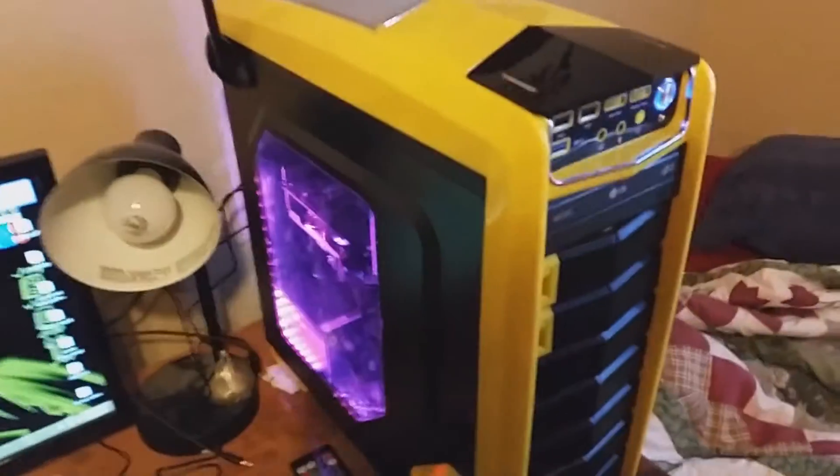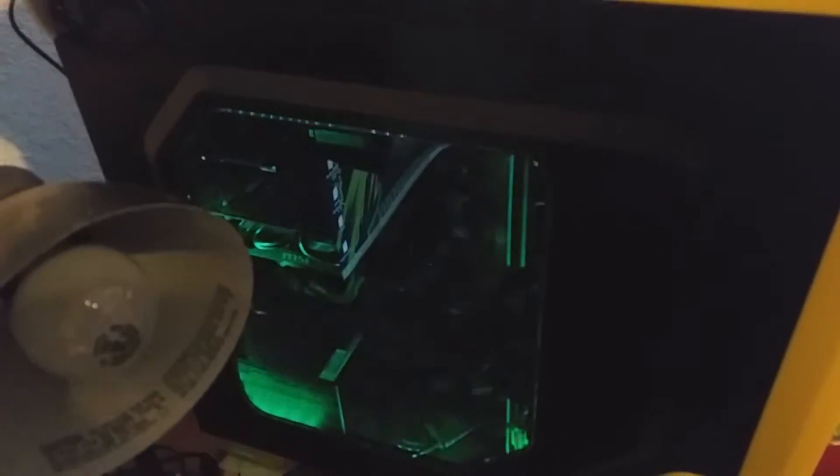And as you can see, that's my setup, guys. If you like this video, like and subscribe. And I almost forgot — if you press certain buttons on my keyboard, it changes colors, and I can make it do this. You can also change the speed of it, so you can make it go really quick.